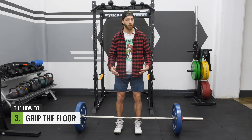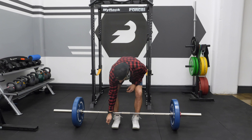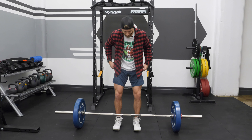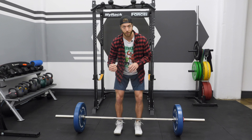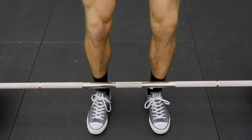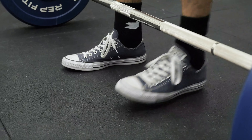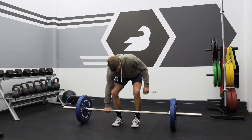Step three: you have your stance width, you've approached the bar, now it's time to grip the floor. This is actively gripping that floor with your big toe, pinky toe, and the heel, trying to really pull that floor together. A lot of athletes will say screw the feet into the floor — that's going to create nice strong tension through the glutes and through the posterior chain. Think about the leg as a physical screw: your foot makes the initial contact, your thigh is the base of the screw. The leg twists in that externally rotated position, turning on the glutes and activating the posterior chain.